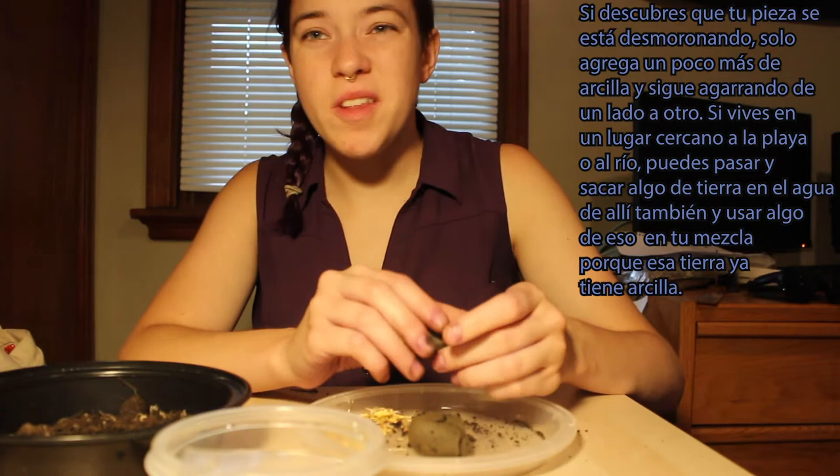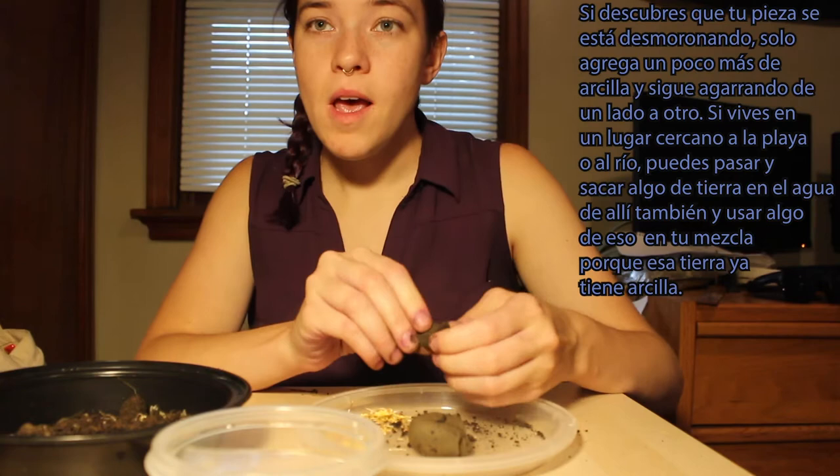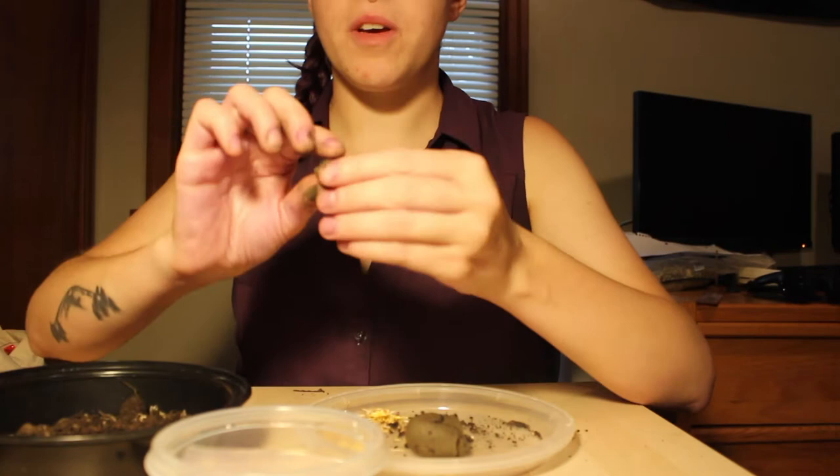If you live somewhere close to a beach or a river, you can actually go there and pull some of the dirt from that area to use in your mixture, because that dirt has clay in it. I'm also going to have Mr. Oscar post an extra video — you'll get a bonus video this week on how to make your own clay.